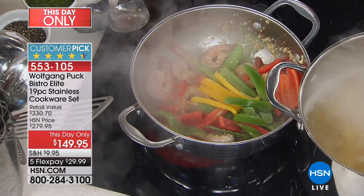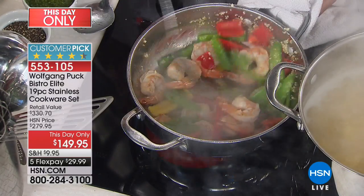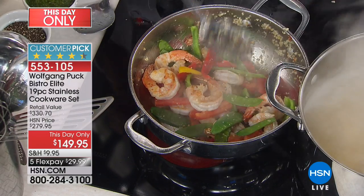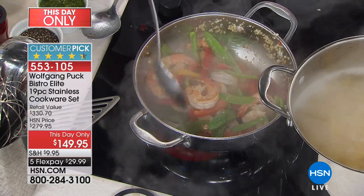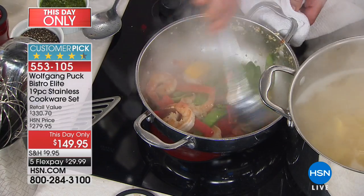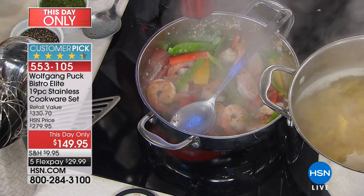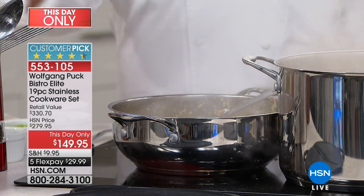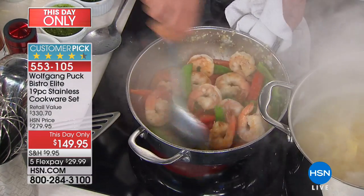Look at how fast and look at the beautiful color. If you want to steam the vegetables up, add a tablespoon of water — that cooks your vegetables right away and steams them. Then add a little pepper, a little chili flakes, a little salt, and we are almost done.